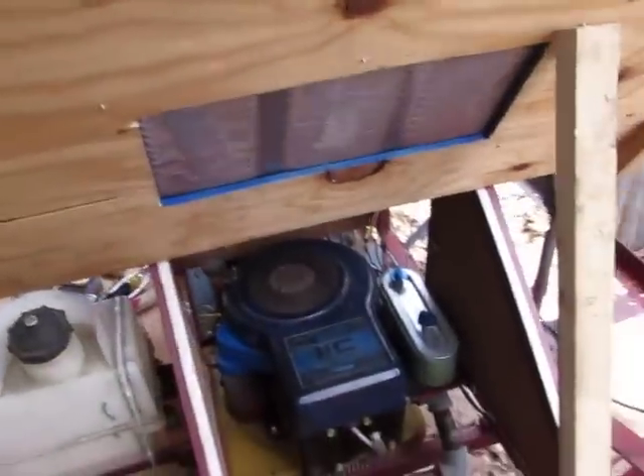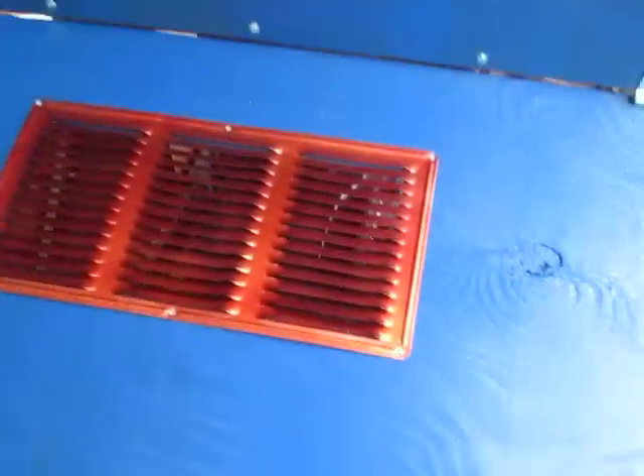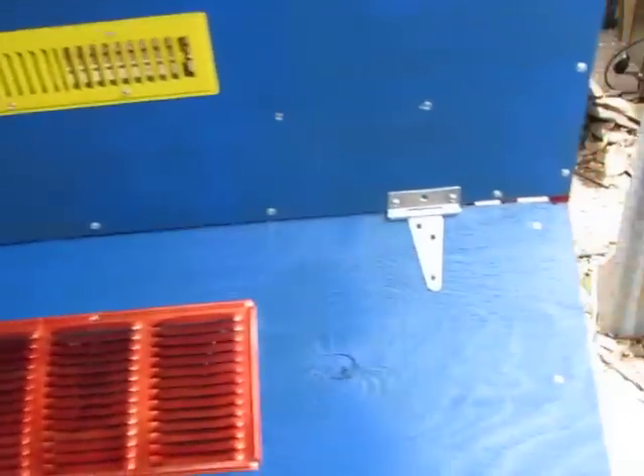I've gotten my hood mounted since the last time, and everything's painted and treated — just as clear. And my little vent — there's a vent for cabin ventilation.